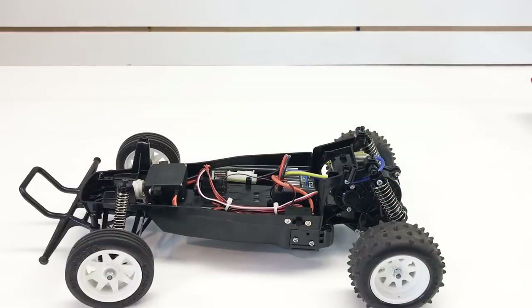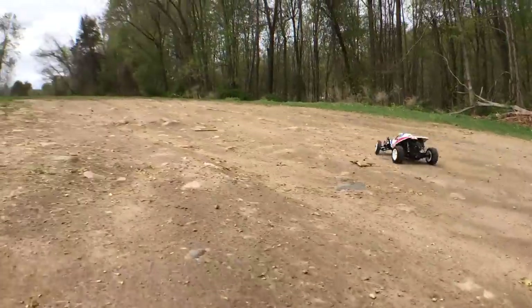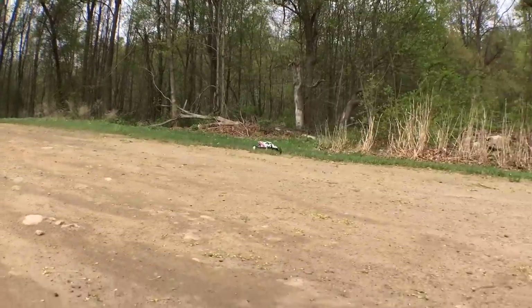Now let me show you this machine in action.